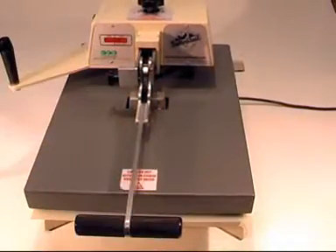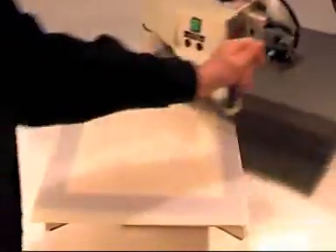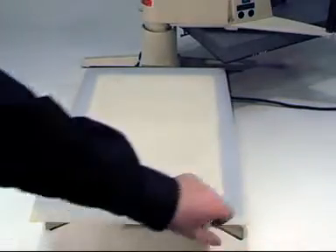Press for 2 minutes at high pressure. Open press, remove A-pad and allow to cool.